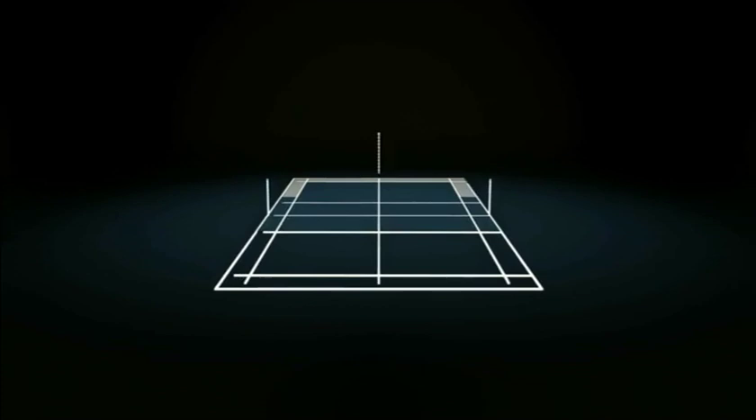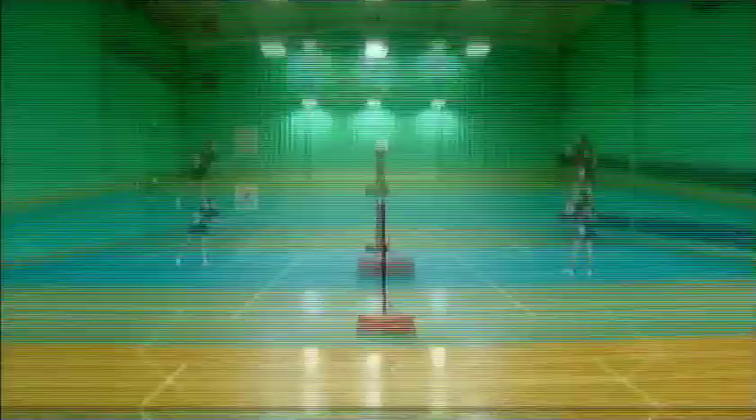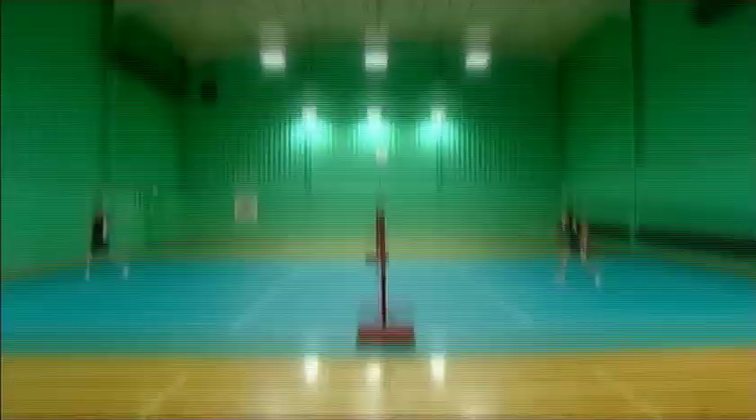A wide serve meanwhile opens up the court for your opponent to attack both straight and cross court. A good length to your serve is most important if you are not to hand the initiative in a rally immediately to your opponent. You must aim to serve right to the back of the court and high enough that the shuttle drops straight down, making it difficult for your opponent to play an attacking shot.